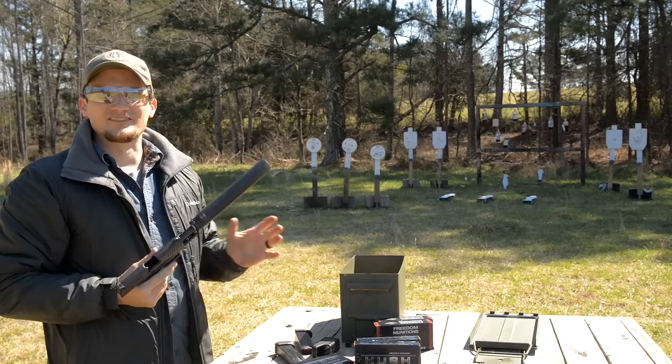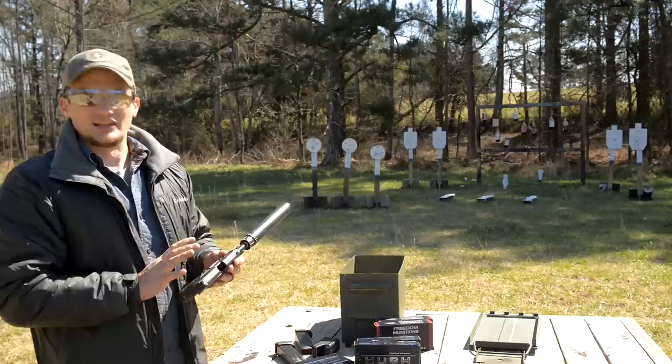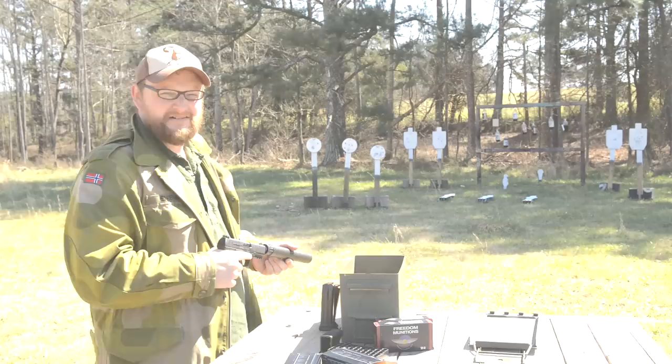If I stand out here and shoot any more I'm going to burn up all this ammo, so I'm going to turn it back over to Eric and let him close the video out. Fun gun. Wonderful suppressor host. Fits the hand well. There's really nothing not to like about this gun. I'm really thinking about picking one of these up as a dedicated suppressor host — just a gun I can run any ammunition through and it'll work.